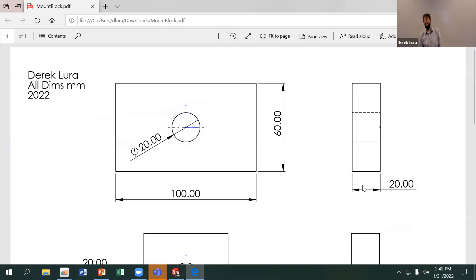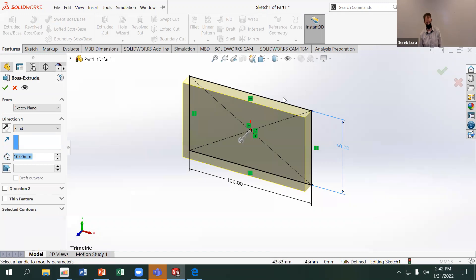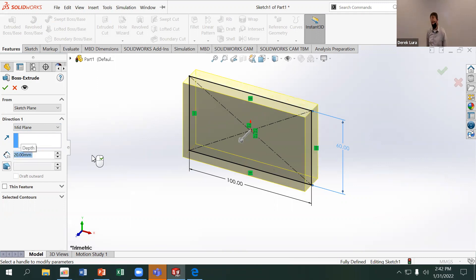I'm going to extrude this to a width of 20 millimeters. Just like the center point rectangle, it's often a good idea to use a mid plane extrude, because that puts the center of mass coincident with the origin. I'll also have the front plane going through the middle of the part, so if I want to do any mirroring for symmetry, I already have a plane there.